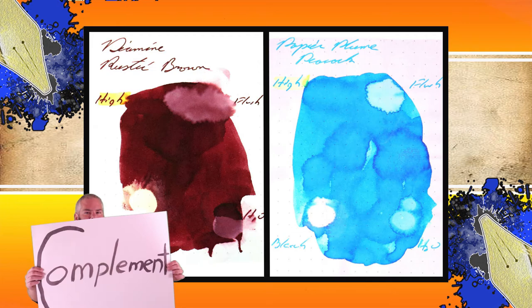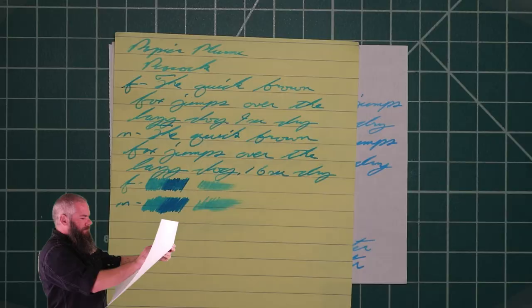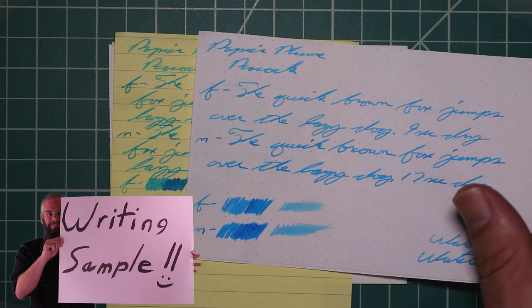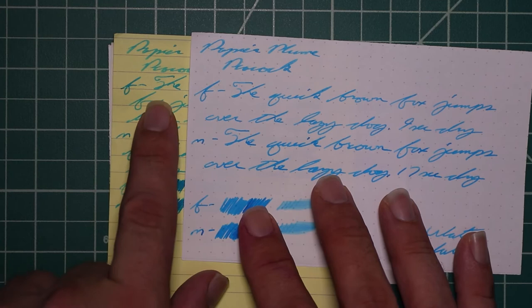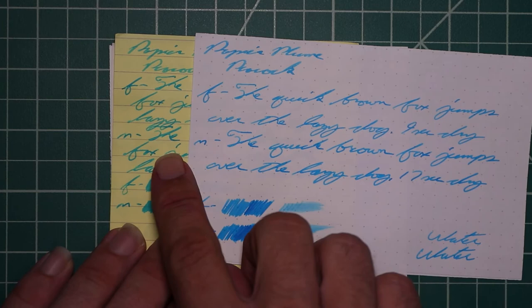Instead of finding inks that look like Papier Plume's Peacock, I would prefer to find an ink that complements its color on the page — so I went for a nice brown: Diamine's Rustic Brown. The second writing sample is done on yellow Rhodia paper, Twisby, and a Word notebook. Looking at the yellow Rhodia paper to see what kind of tone change we might get in a professional environment — this blue is without a doubt turquoise on yellow. So if you frequently write on yellow paper professionally, this wouldn't be the best ink for you because it won't read as blue at all.